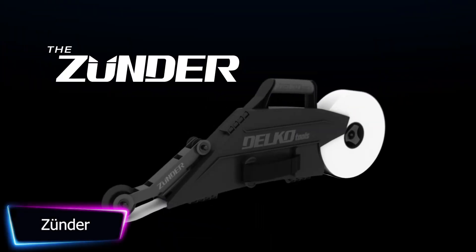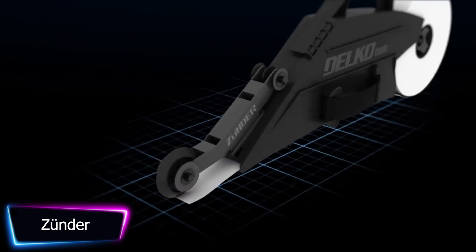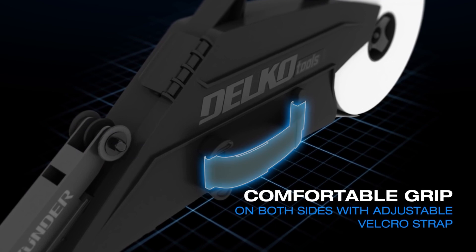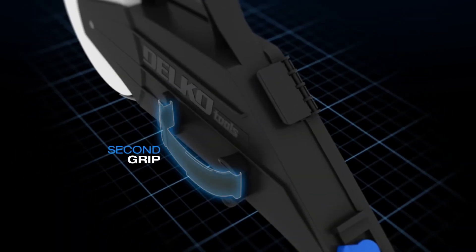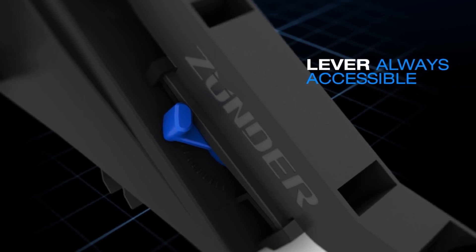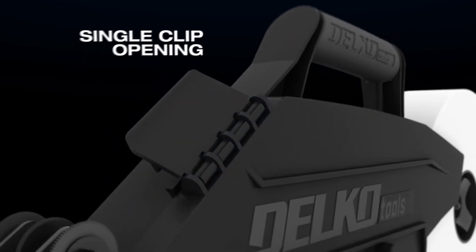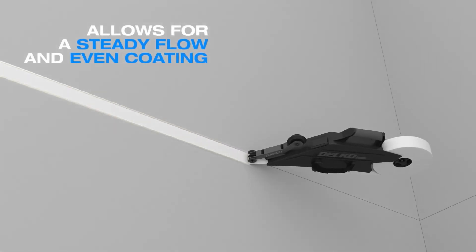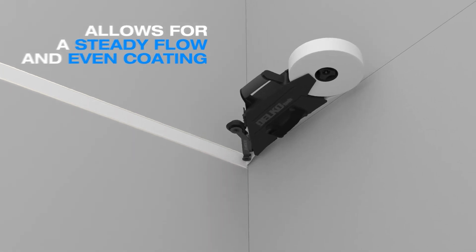Delco Tools' Zunder has completely changed the face of taping. This innovative tool is designed to make applying joint tape and compound to flat joints, internal corners, and square sets quick and easy. The Zunder has a double-ended Delco applicator that allows for the simultaneous application of compound and joint tape, saving time and reducing mess. It is intended for drywall professionals worldwide and is made of long lasting polycarbonate.